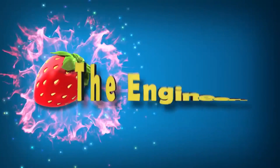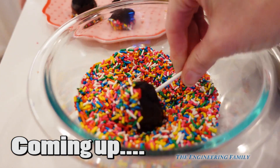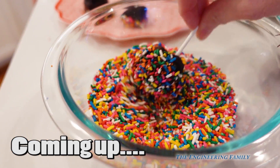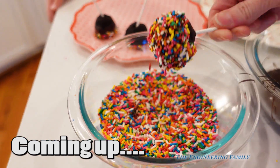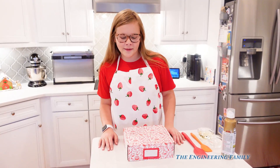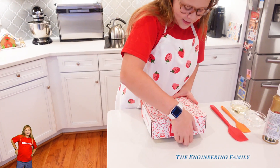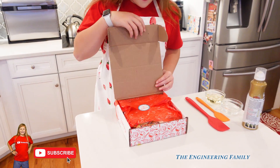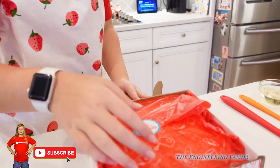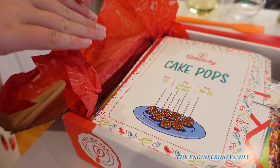Family fun for everyone! It goes in, and then you twirl it, and look at all those sprinkles on it! Whoa! Hey Assistant, what's in the box? It's a big Bigtivity cooking set! Oh really? Let's see which one you have. So here's the set — you open it up. Cake pops! You get to make cake pops, Assistant!